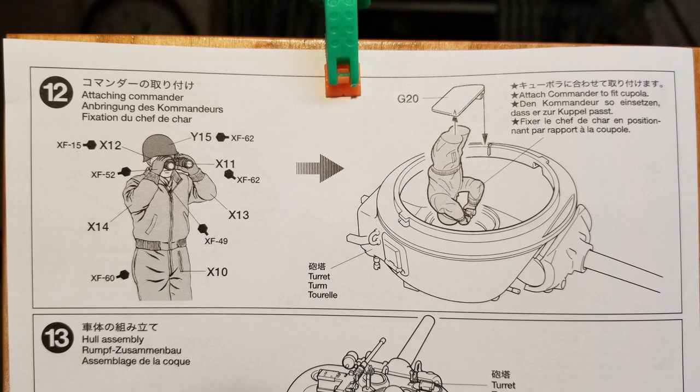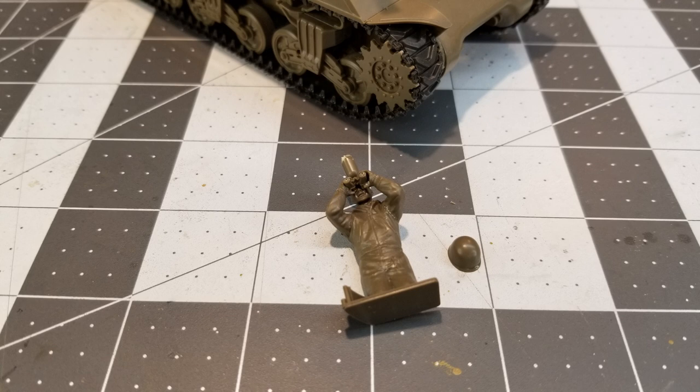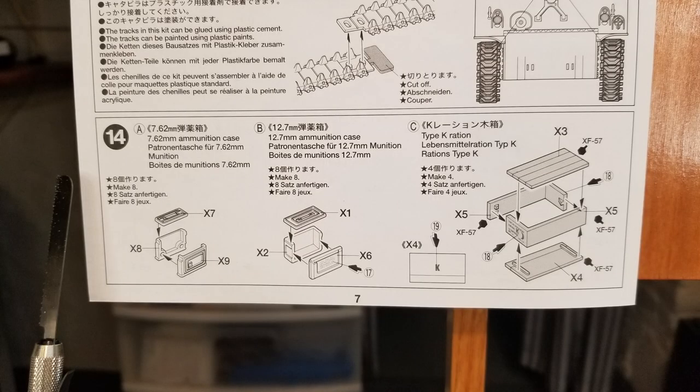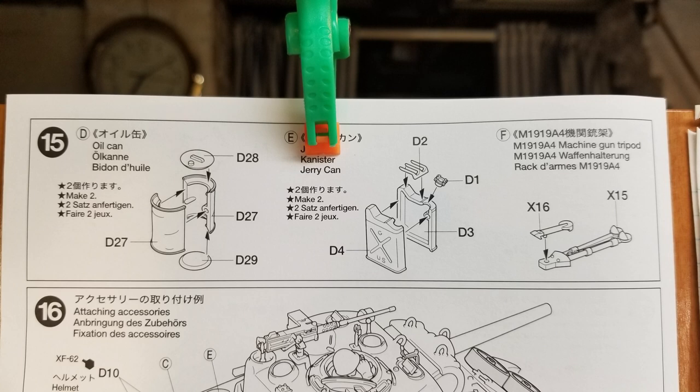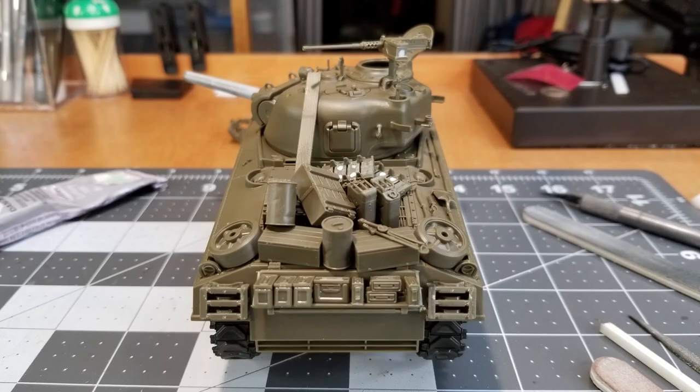For our tank commander I've decided to use the figure where his head is just barely up outside of the commander's cupola with his binoculars. I did leave a piece of sprue attached to his head — I haven't glued the head onto the body yet. That's going to help us when we do our painting, giving us something better to hold on to his head with. Our tracks are of the new type of material, which will take regular model glue to glue them together. I also have our stowage to glue up and sand — I've piled it all on the back of the tank. It's quite a bit of stowage and I really appreciate that in a kit.